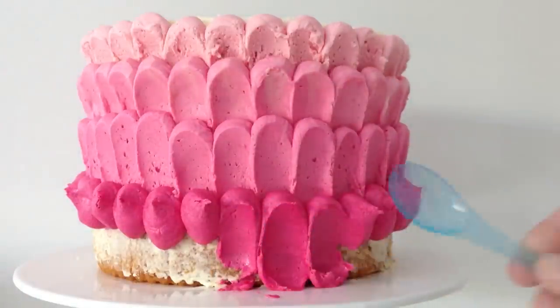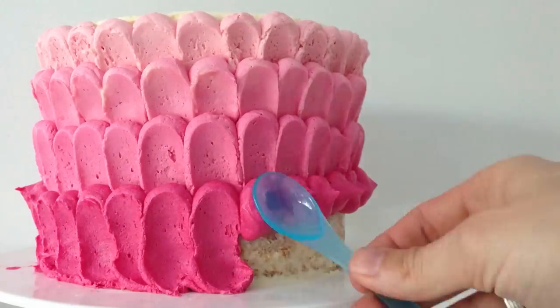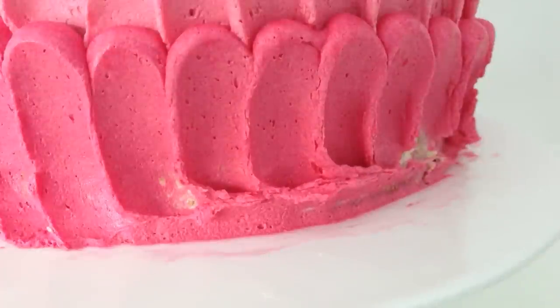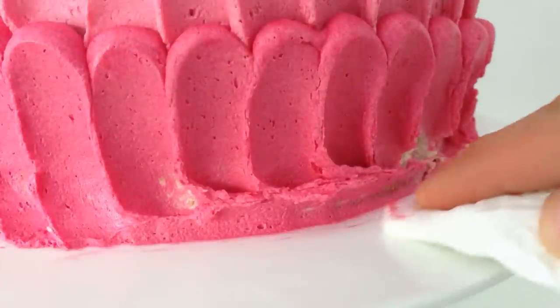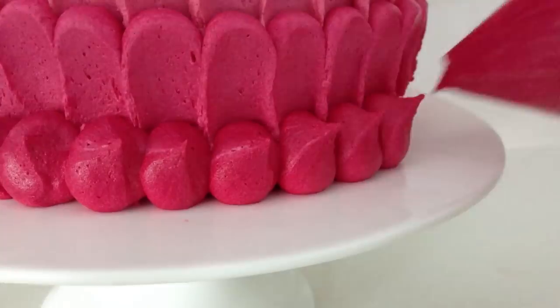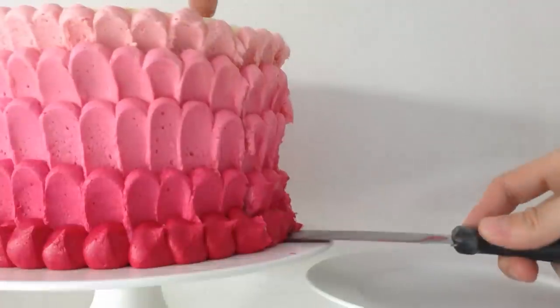Continue this way all around your cake in the different colours until you reach down to the bottom. Then use a knife to scrape off any excess from the plate and get some paper towel and wipe your plate perfectly clean. Then take your final colour and pipe blobs around the base. And there you have it — a quick easy ombre birthday cake for you.